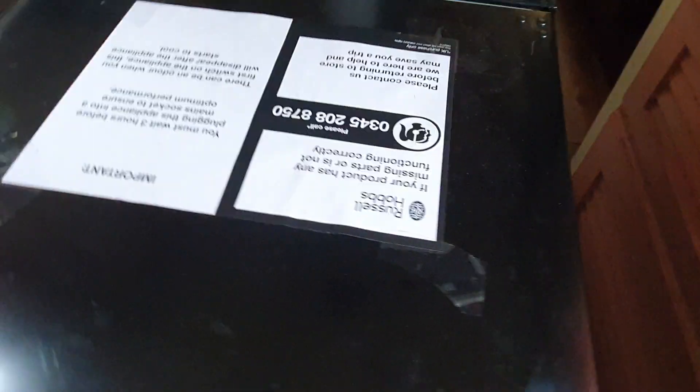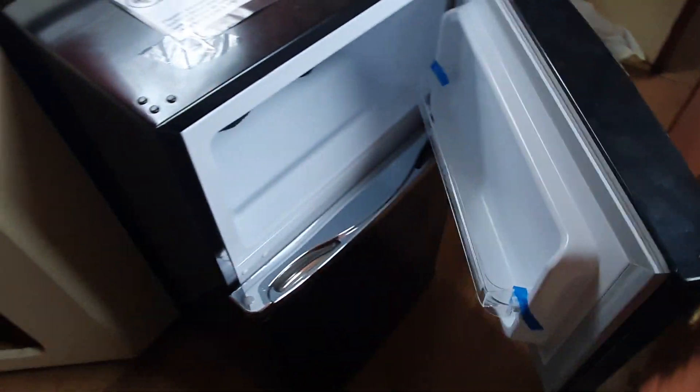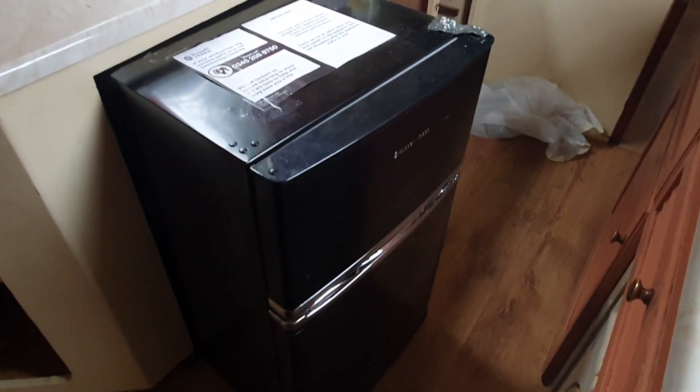I've literally just taken possession of the boat today. I just want to show you the Russell Hobbs fridge-freezer — it's got a massive freezing compartment. After two years of not having a fridge, I've actually got a proper fridge again. Wow!